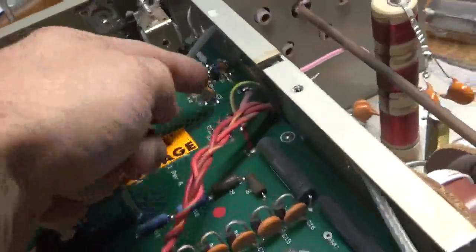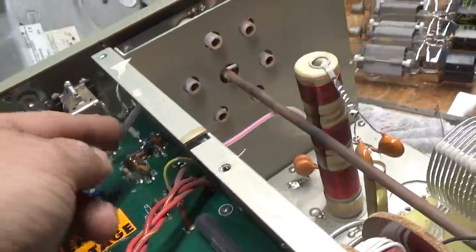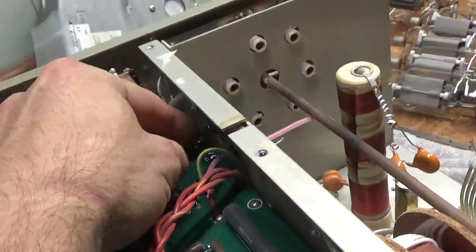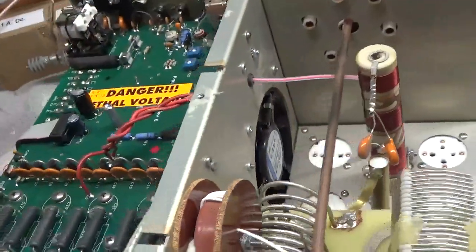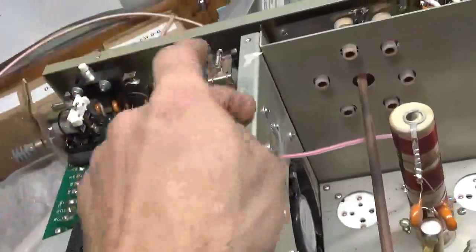I forgot to mention in the first video - I took out the transistor for the bias circuit. It wasn't making connection to the board and it was damaged, shorted. The other one I worked on had a bad one also, so this will be getting a new one.